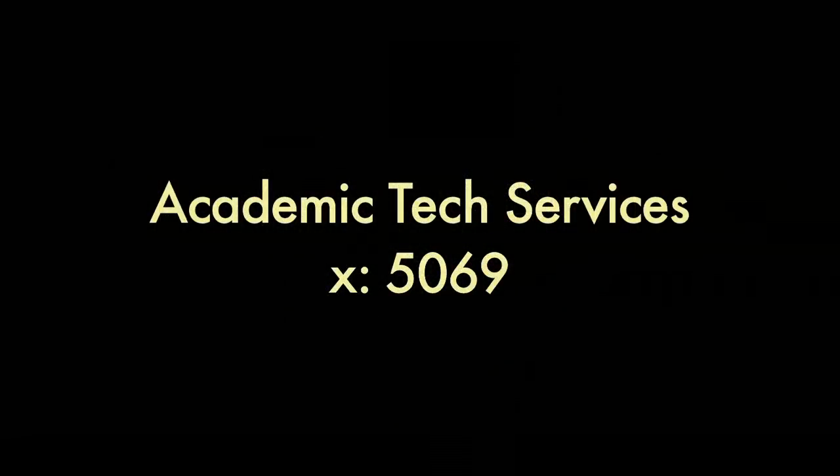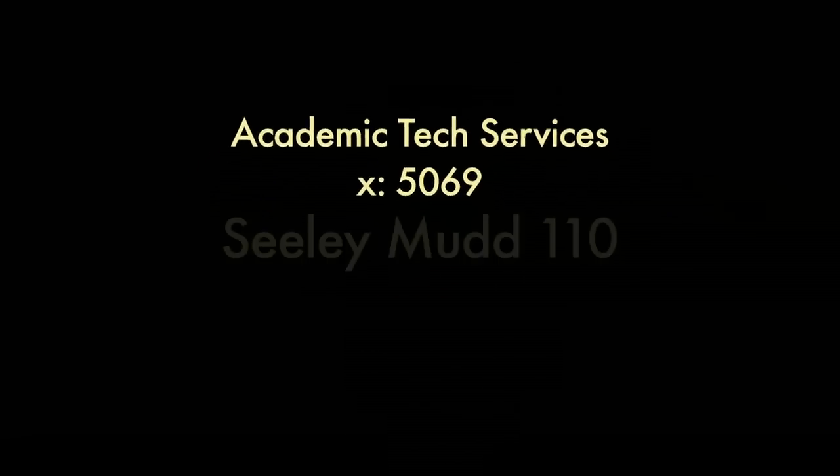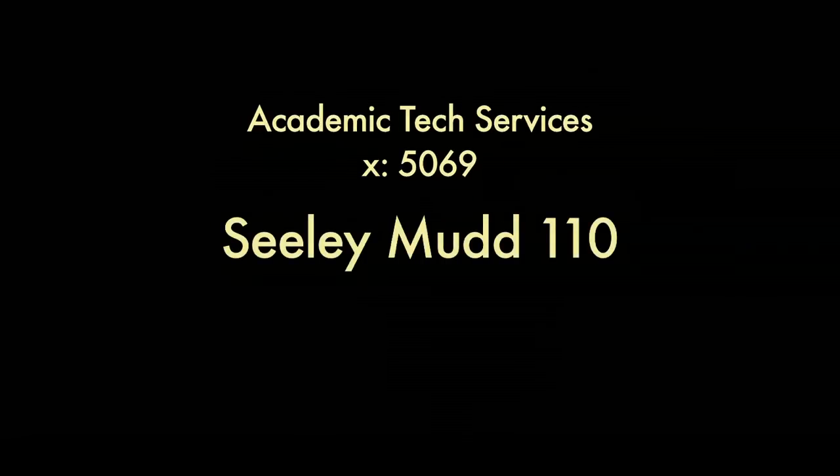If you have any further questions, either call Academic Tech Services at extension 5069 or stop by Sealy MUD 110.